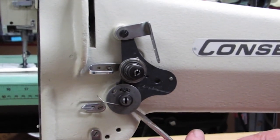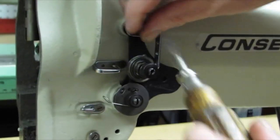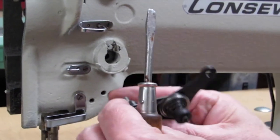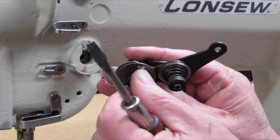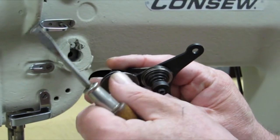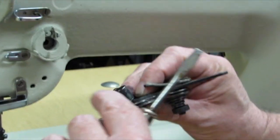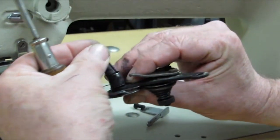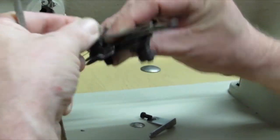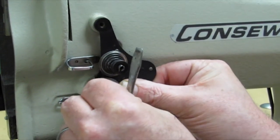Next we'll take the tension assembly off and show you how to replace the take-up spring. Loosen the screw off down below here. Pull the tension assembly out, loosen this little nut off, and take it off. That all comes out — then you would take the spring off and replace it if it was broken. Lay it back into place, put the stud back in. You'll notice there's a groove, and on the spring itself there's a little hook — set that in the groove so you can slide the stud into place. Put the tension assembly back in where it's supposed to go.